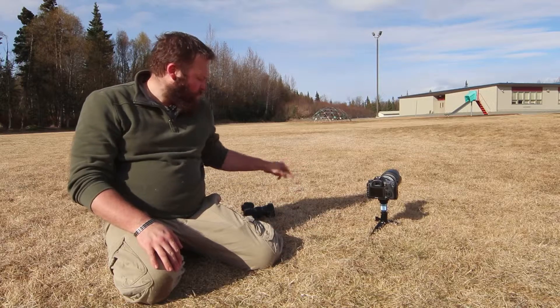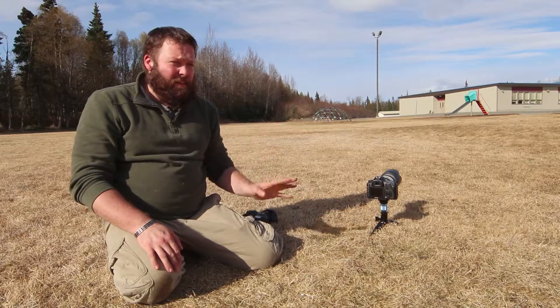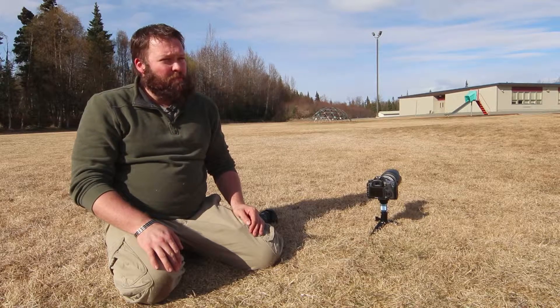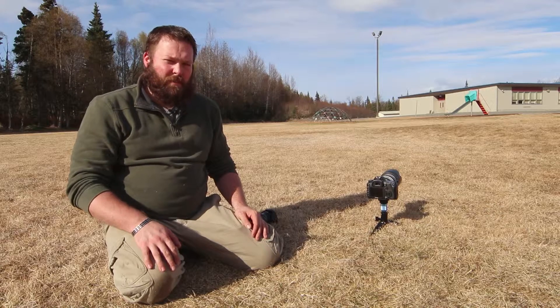In low light situations, full-frame is definitely where you want to be. The APS-C sensors are a lot less expensive than full-frame, and that's one advantage of those. But yeah, full-frame versus APS-C. Thanks for watching. Chase Griffith photography, Griffithphoto.com. See ya.